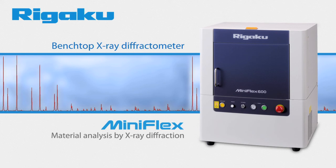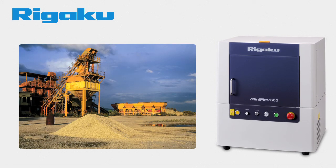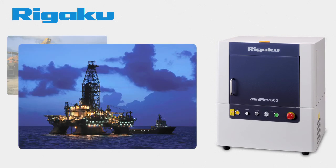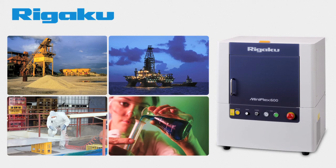X-ray diffraction, XRD, is a powerful and well-established technique for analyzing materials. It is used in industries as diverse as cement, catalysis, petroleum, batteries, and pharmaceuticals, where companies rely on XRD to characterize materials from basic research to quality control.